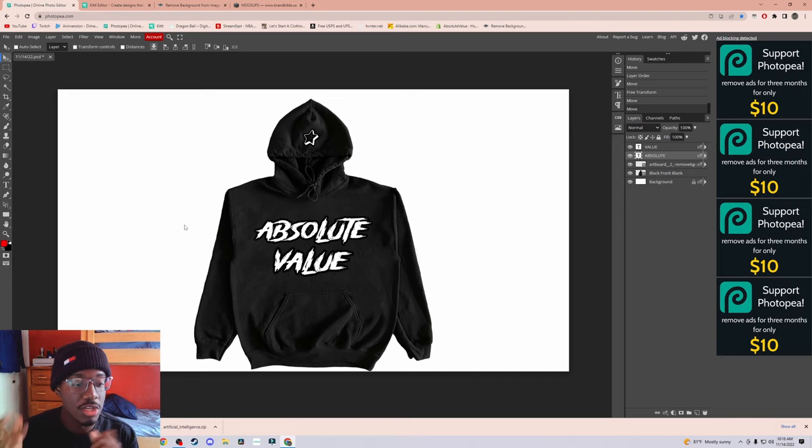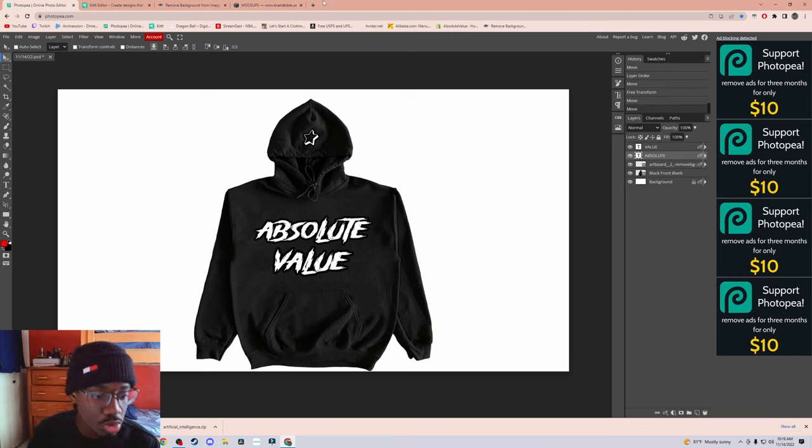This is what you would send to your manufacturer. If you want me to get into more detail I could make a part two and show y'all exactly the detailed specifics — like telling them you want puff print, the dimensions, a size chart. That's to be even more specific with your manufacturer, which you do want to be as specific as possible because you don't want them to mess up your clothes. But this is exactly how you would make the mock-up.